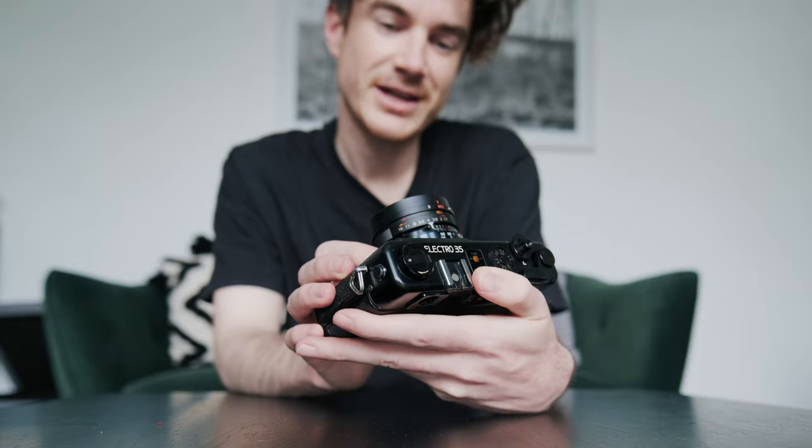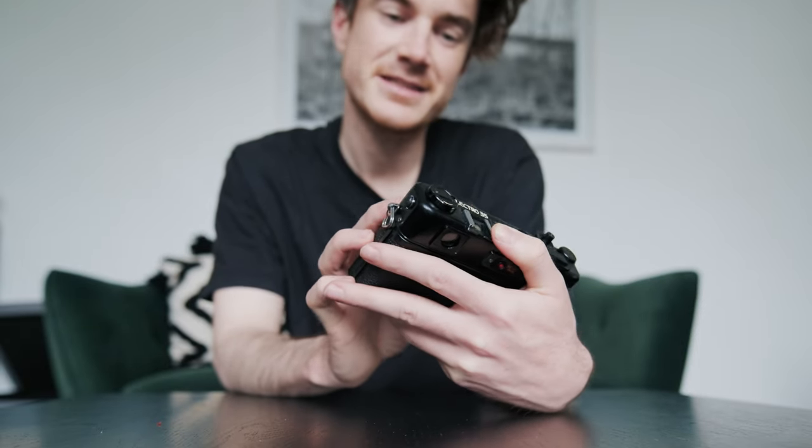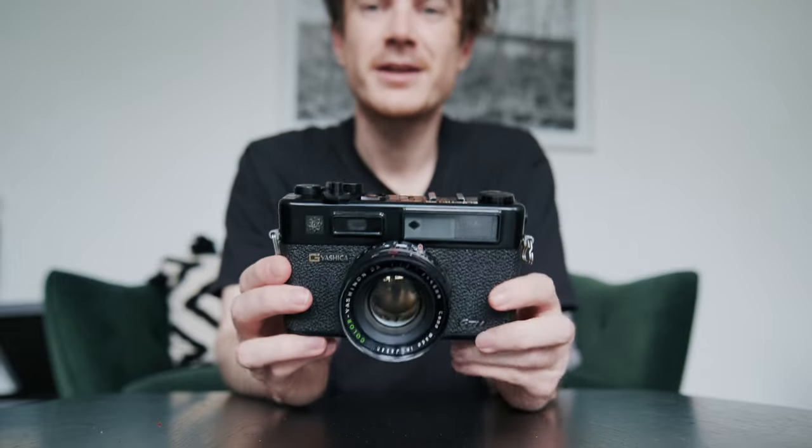Let's look at it, give it a clean, and see if we can spot any dirt or just make sure everything's working.